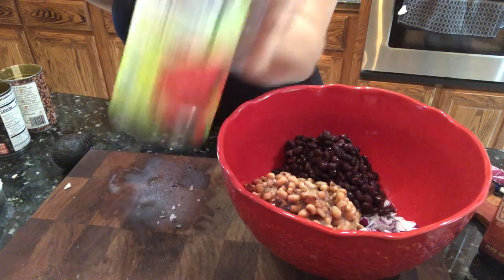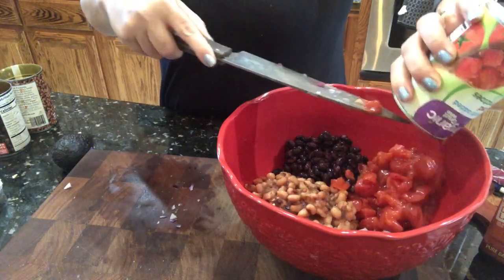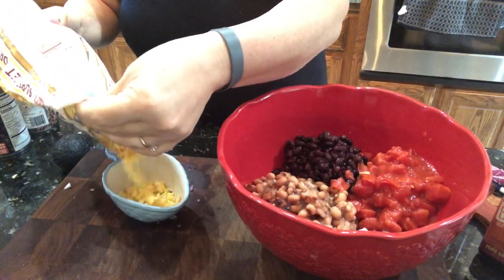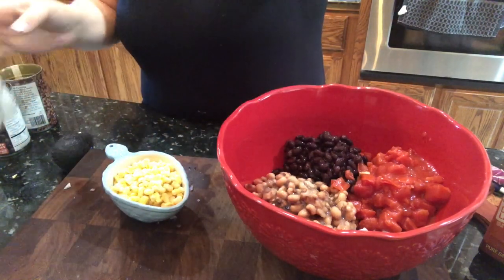I did the same thing with the diced tomatoes. You can also use fresh tomatoes, but I was trying to make this simple and easy. This is something I'm going to take to work in the morning. I'm going to add in a cup and a half of frozen corn — I don't add the extra half cup right away because I forgot.